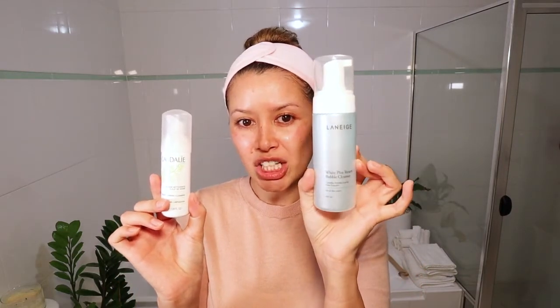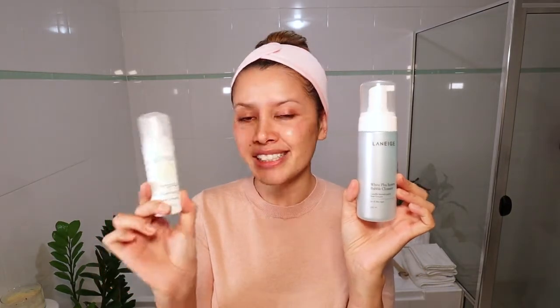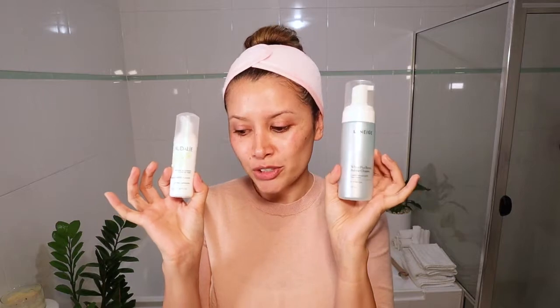And now I'm going to rinse this off. So now that I've rinsed all the cleansing balm off, I can go into my skincare routine. But knowing me, I like to double cleanse, so the next step would be using some sort of foaming cleanser. I like to use either the Laneige White Plus Renew Bubble Cleanser or the Quarterly Instant Foaming Cleanser. These two are really great — not too stripping and great for sensitive skin, and I have sensitive skin.